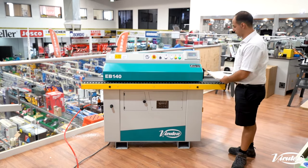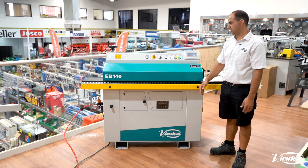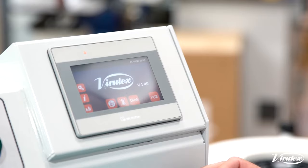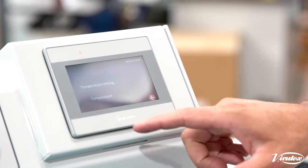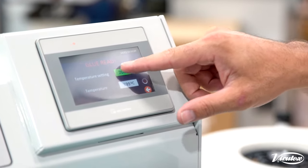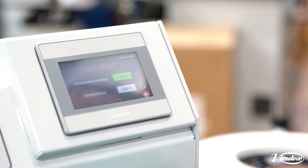Not too noisy either — the trimmers won't cut in until activated by the first micro switch, so that helps keep your noise down. If you're operating it from home you don't have a loud machine to disrupt your neighbours. With this touchscreen the basic standard feature is your glue temperature — we can see our current set temperature, our actual temperature, and we can change that if we want to.